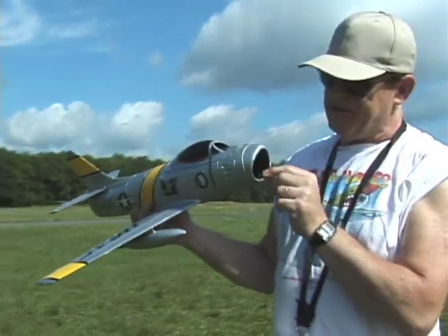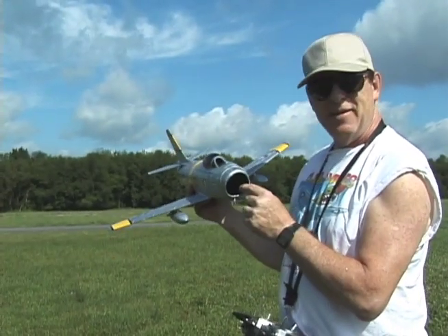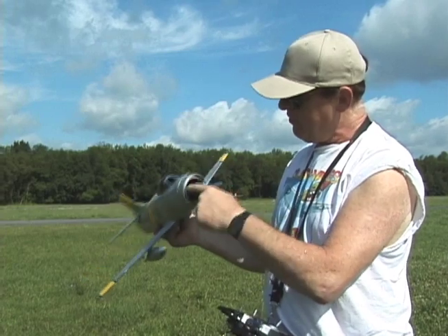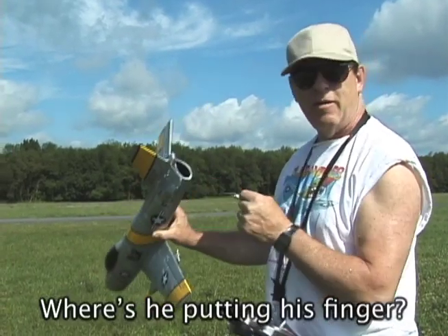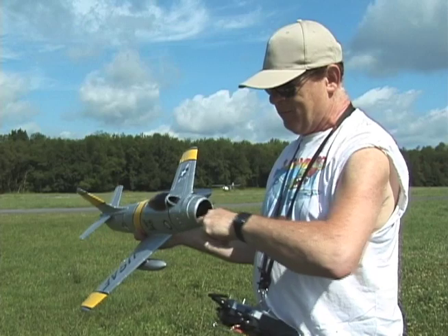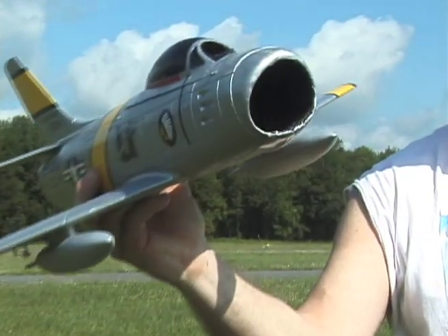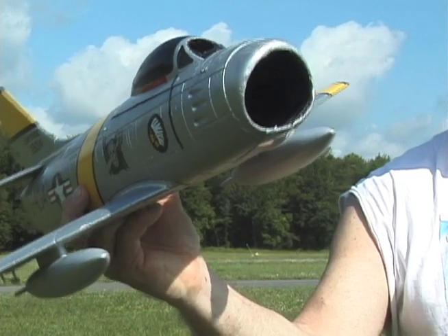One more little touch I like to do on these things — it's really easy. Just take some flat black paint on a brush and reach in here and paint as far as you can reach. When you get to the front, keep the brush flat and paint it like this. It's a little sloppy, but who cares? Up in the air it looks really cool.